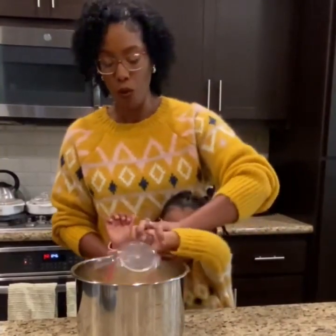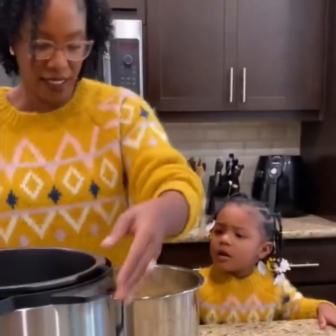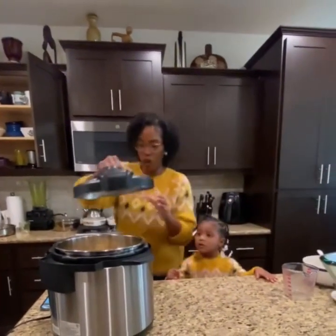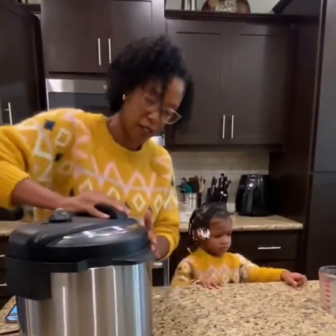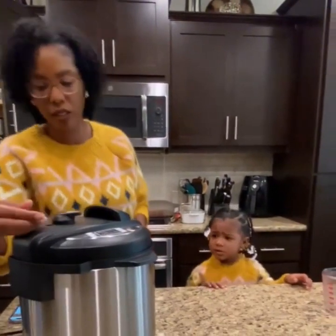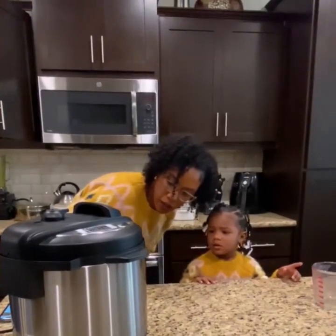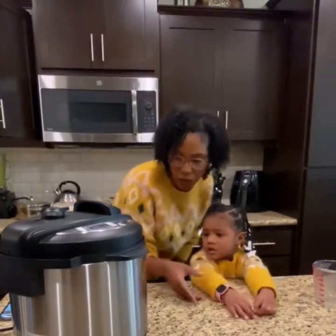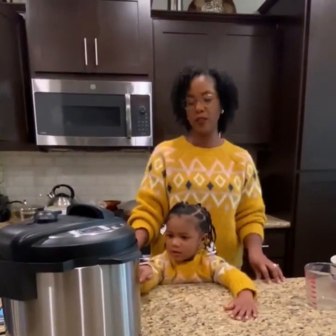Can you mix it up? Very good. So this is going to go in our instant pot for five minutes at high pressure. Can I push it? Yes, you can push it — this one's mommy. There it is. We'll see you guys in five minutes. Say bye! Bye!